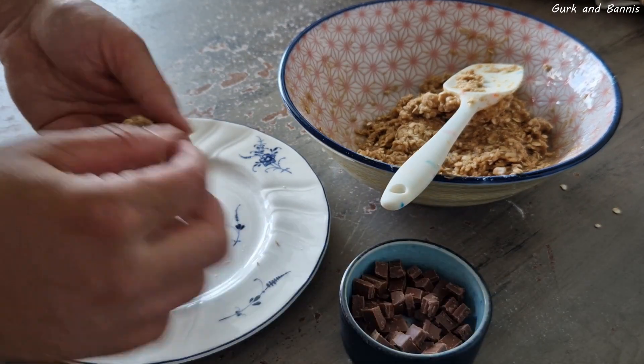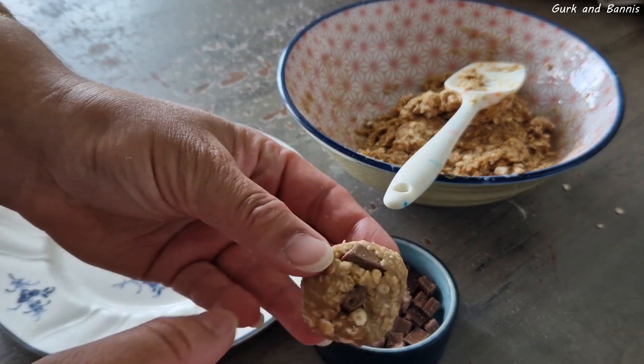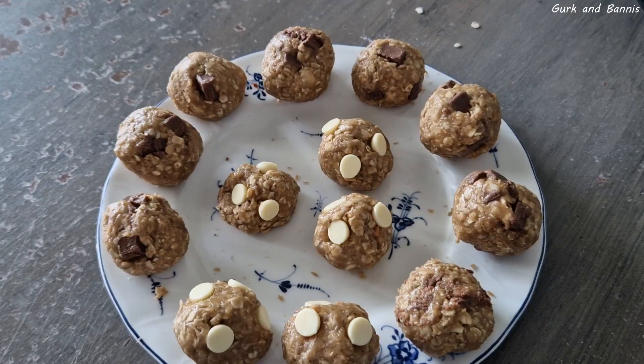Then you scoop out some portions and roll them into small balls. The chocolate coating is optional — you don't have to use it — but I chose to add a little chocolate on the outside just because I love chocolate.